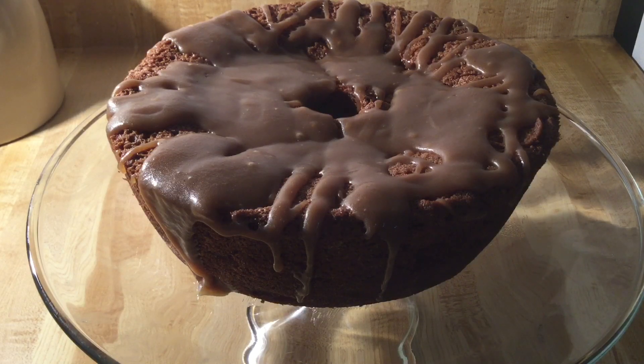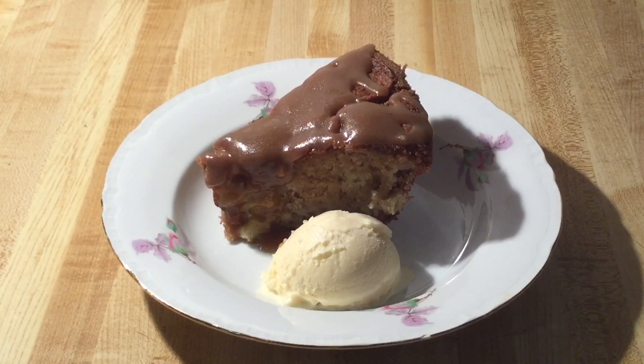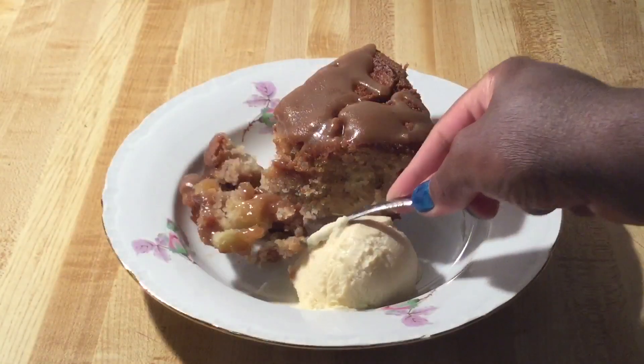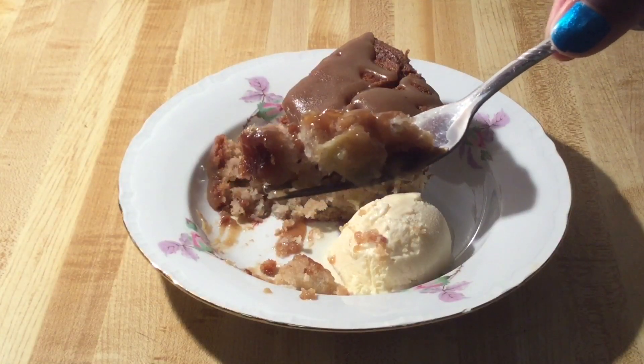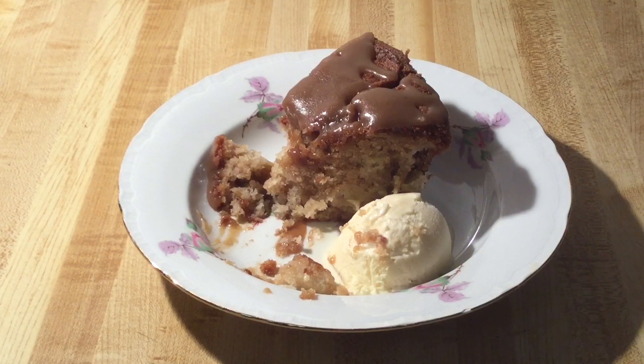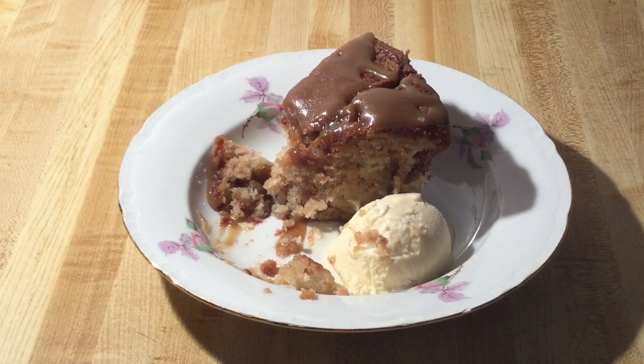Now I'm about to fix me up a plate and give it a taste. I picked me up a plate and I'm serving it with a scoop of vanilla ice cream. Now it's time for the best part — the tasting! Oh yeah, beautiful texture. Look at the apples inside and the caramel. The cake is light and airy — it's so moist it just melts in your mouth. And that caramel sauce is divine.